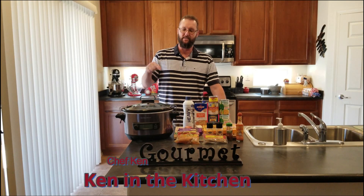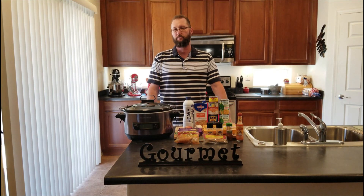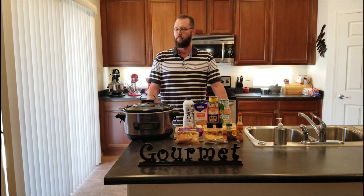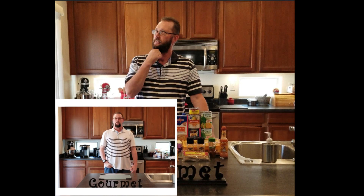Hi everyone, I'm Ken. This is Ken in the Kitchen. Welcome back. Today I have a request from my producer.